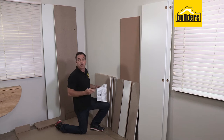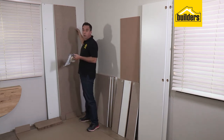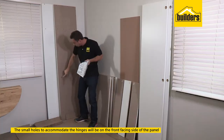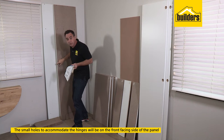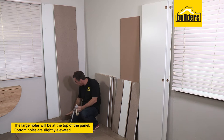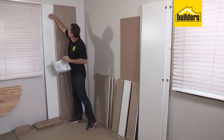The next panels to identify are the two side panels — both are symmetrical, big long tall ones, with a natural finish on the inside and white on the other side. There is a left and a right, so it's important to get these the right way around. The small holes accommodate the hinges and will be on the front side, as will the white cover strip, while the back will be bare. The large holes are at the top, and the slightly elevated bottom holes take the base shelf. This is panel number three — the left-hand side — and the other is panel number four, the right-hand side.